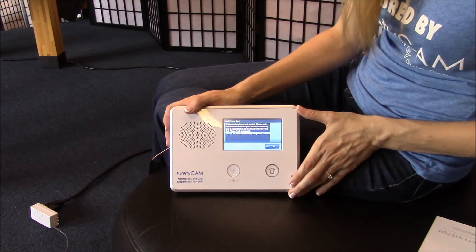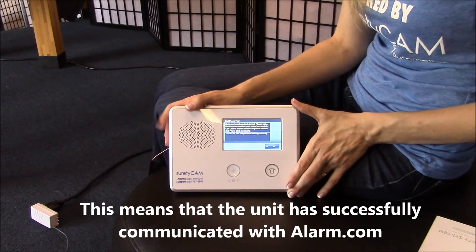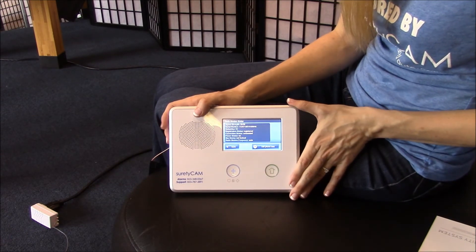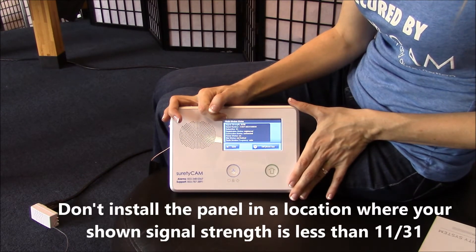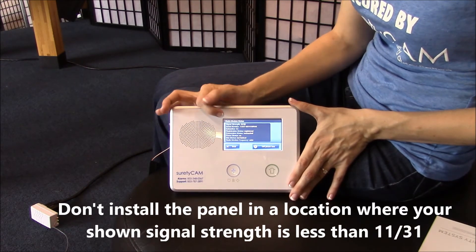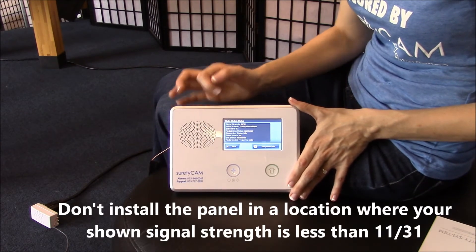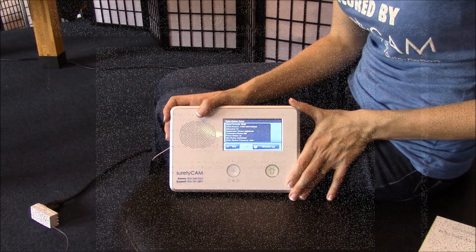The result has told us that we've successfully passed our cell phone test. If for some reason you don't obtain this result, you'll need to call tech support. On this screen you'll see at the top a signal strength value of 31 out of 31. You'll want to check the signal strength in the location you desire to install your 2GIG GoControl panel. If for some reason the signal strength is less than 11 out of 31, you'll need to find an alternate location.